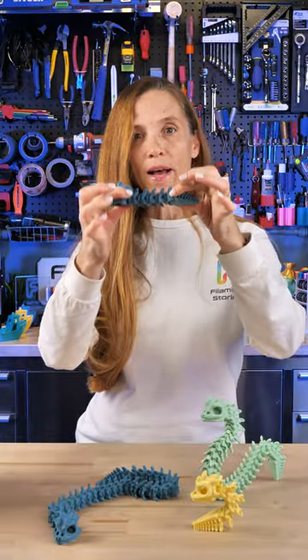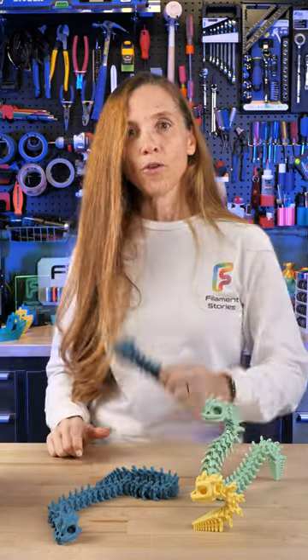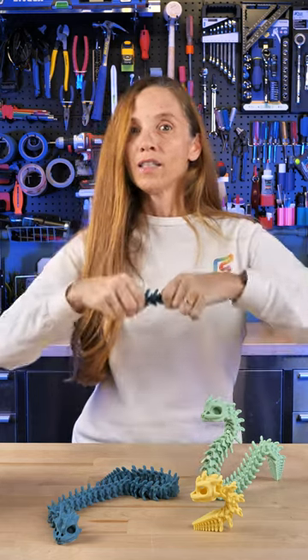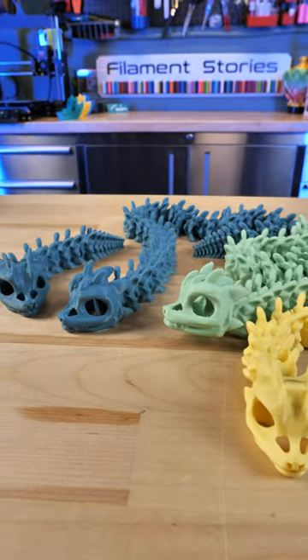This is the short version of the Bony Basilisk and you can print it and then snap it together, and this model becomes the same as this one right here. You can snap it apart and put it back together as many times as you like. Although definitely read the instructions — you need extra walls to make sure it's sturdy enough.